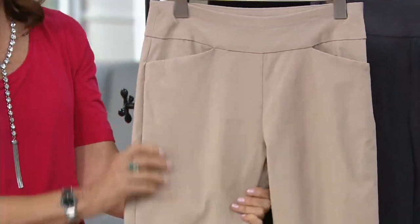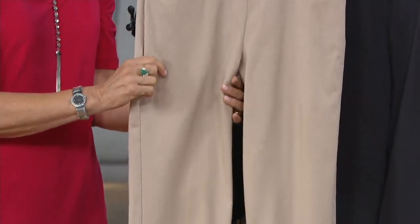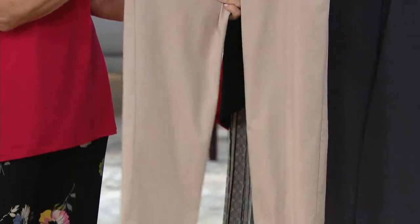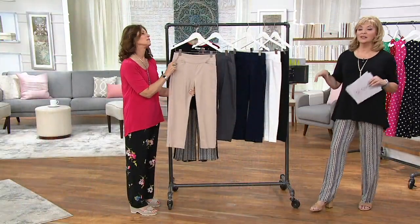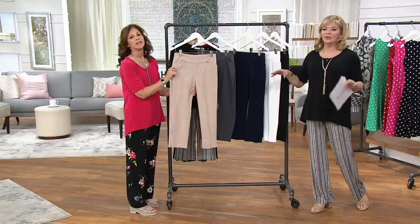Now, these are Uptown Stretch, which means they are 76% rayon, 21% nylon, 3% spandex, machine wash. It suggests that you line dry these. I'd throw them in the dryer for a couple of minutes and then hang them — they'll dry in no time.